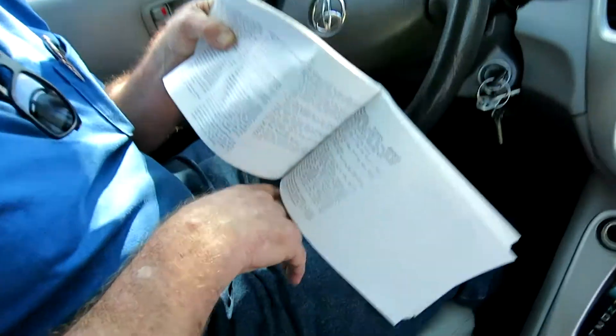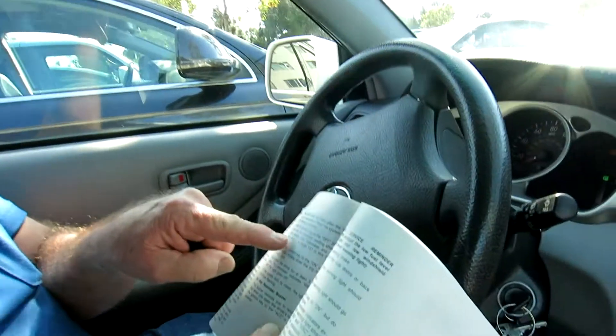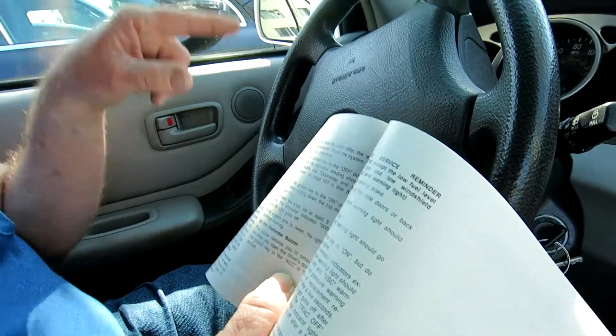Most owner's manuals these days do not cover it. This particular car is a 2004 Toyota Highlander and I had to really research until I finally found in the owner's manual the instructions of how to do it. Basically, you turn the ignition key to the off position with the odometer reading showing, then turn the ignition key to on while holding down the trip meter reset knob for at least five seconds.